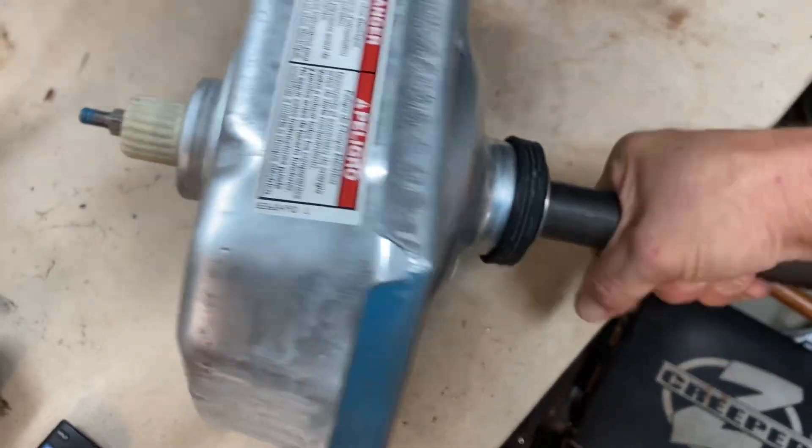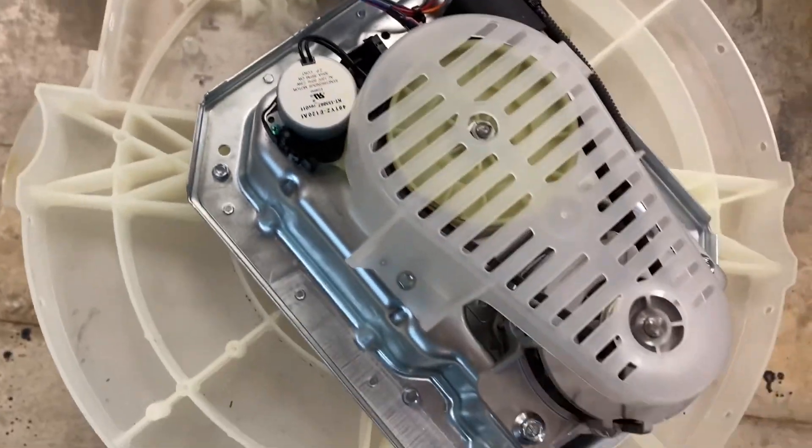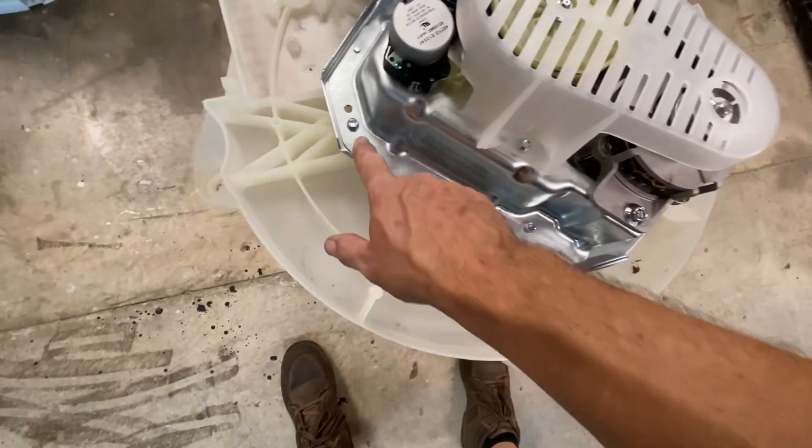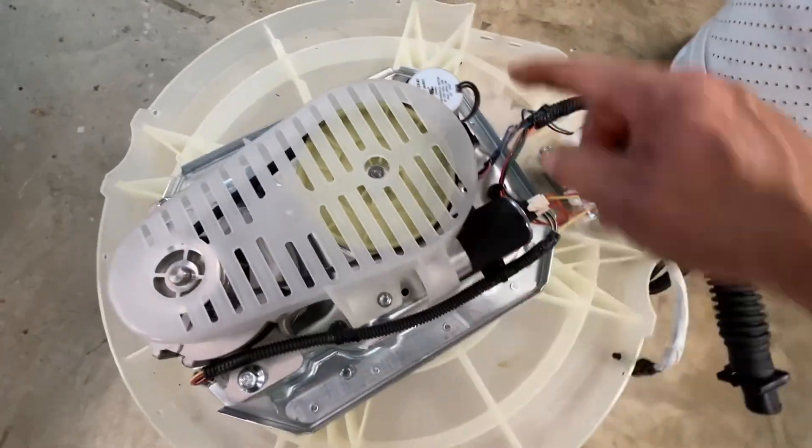This here is bad on the washing machine — it's really, really hard to turn. So I ordered a new one of these. I got the new one put in — it just bolts down right here, right here, and right here.